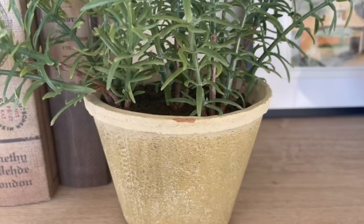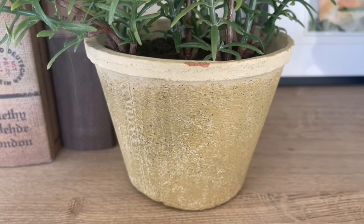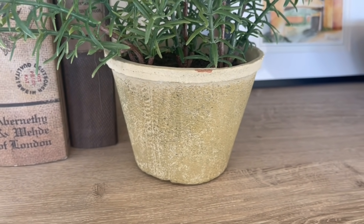These next pieces I got at Target — I mentioned in my 'What's New at Target' video that I'd give you guys a review of them. They are these really pretty faux rosemary topiaries from the Studio McGee by Threshold line. This size is $20 and this size was $15. I absolutely love the rustic look of these pots. Mine actually got chipped in shipping, but I really love how that looks honestly — it makes it feel like it's been aging outside in the Tuscan sun for a long time.